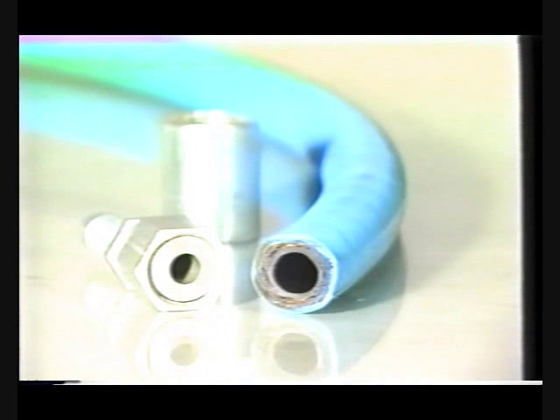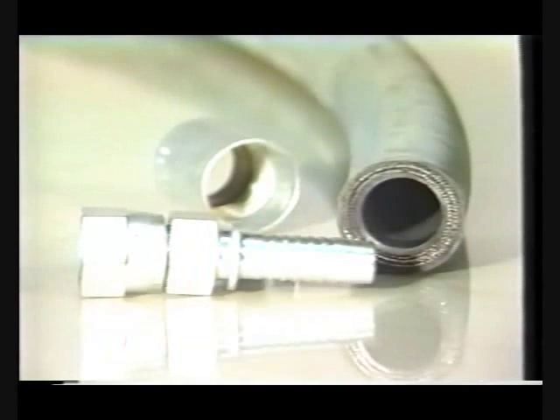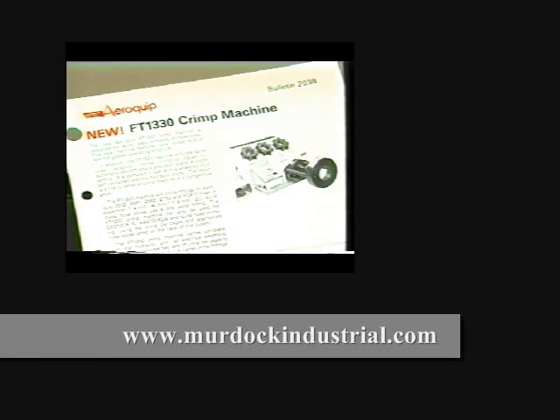The FT-1330 crimp machine can also be used to assemble flat crimp style fittings on Aeroquip 1 and 2 wire braid hose in sizes up to 1 1/4 inch and on 4 spiral wire hose up through 1 inch. A complete listing of these hose styles may be found in the Aeroquip FT-1330 product bulletin.